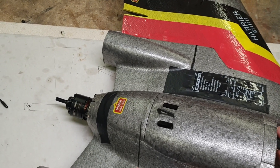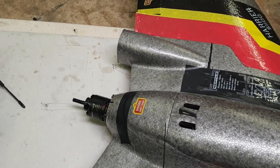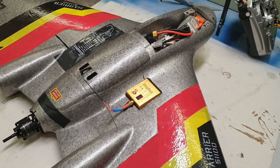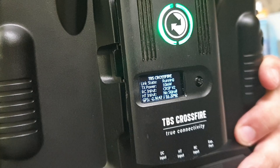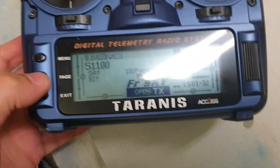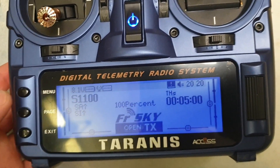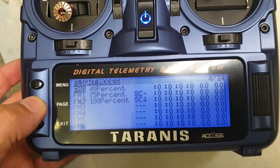So we can plug this back in and it's all working and communicating with the radio. There we go — the Crossfire module appears to be working absolutely fine with this particular version running v2. We also have all of the telemetry coming back as well.